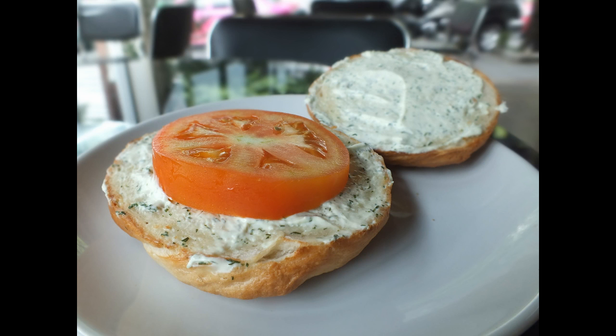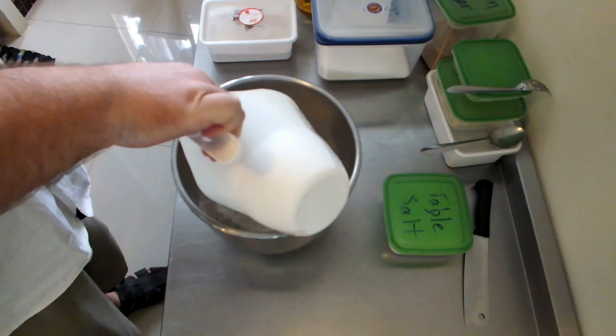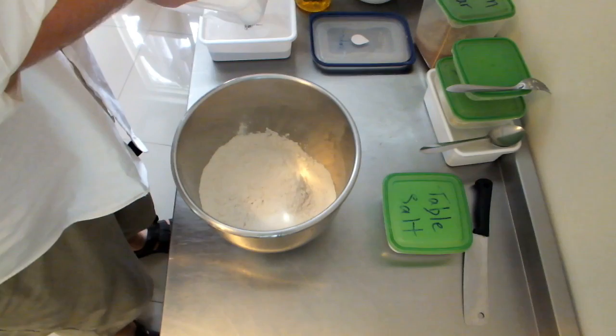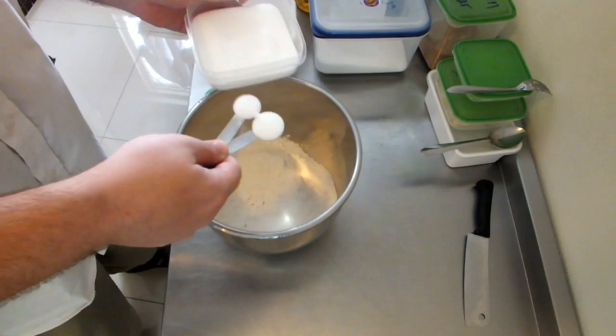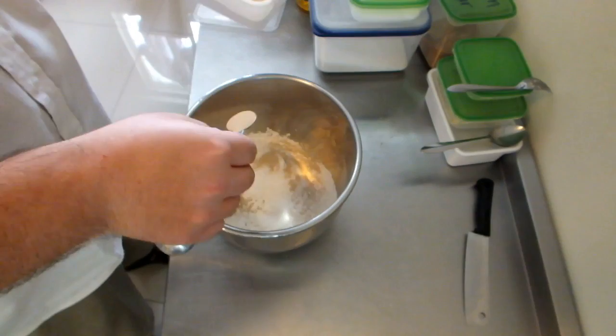Check the description below for a list of ingredients and measures. We start with some high-gluten bread flour — please make sure you don't use all-purpose flour. Then some plain white sugar and some regular table salt. This is instant yeast; if you're going to use any other kind of yeast, the amounts are going to have to be adjusted. This is vegetable oil, not olive oil — just use any kind of vegetable oil.